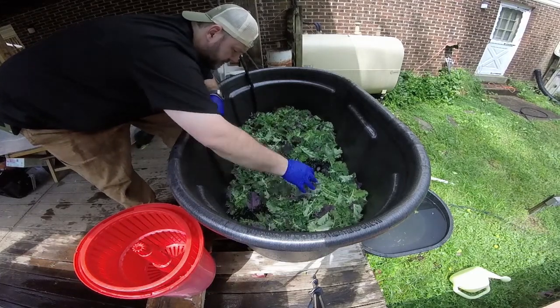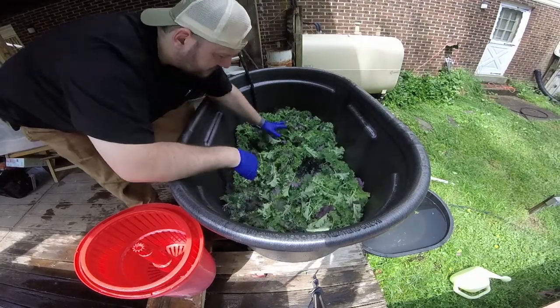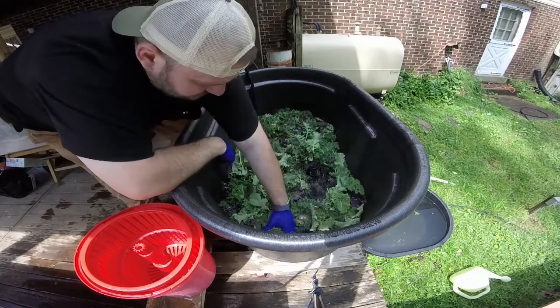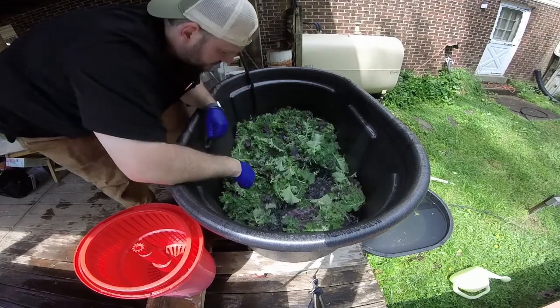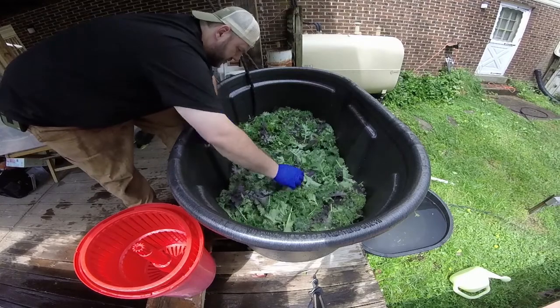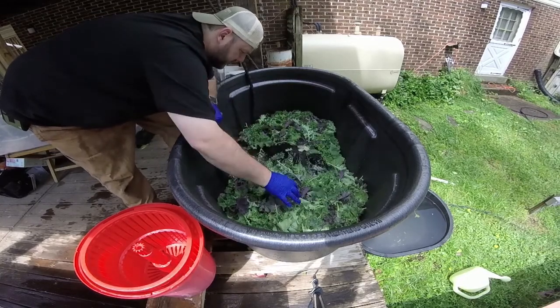There we go — it's nice and rinsed. I always give everybody the disclaimer when I'm selling these greens that I've washed them, but please wash them again. You never know — be responsible for yourself.